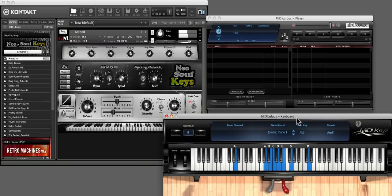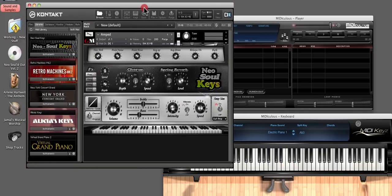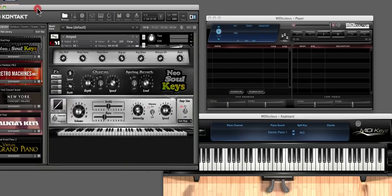How many chords? Let's see — 1, 2, 3, 4, 5, 6, 7, 8, 9. There we go. So I can use all my sounds right here with Madiculous. Isn't that absolutely Madiculous? That is.